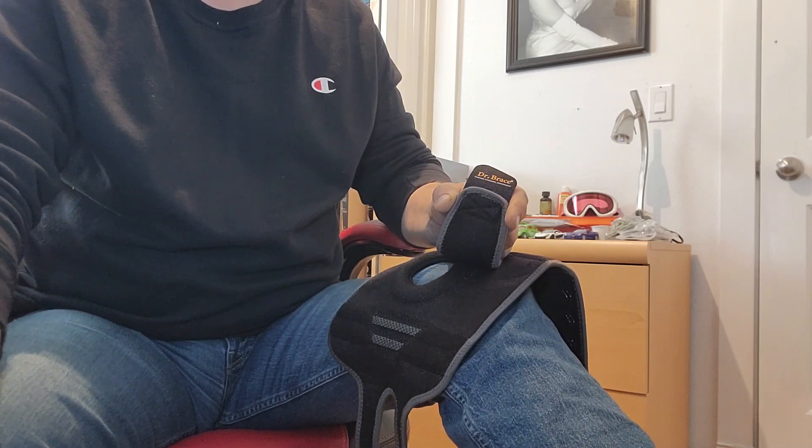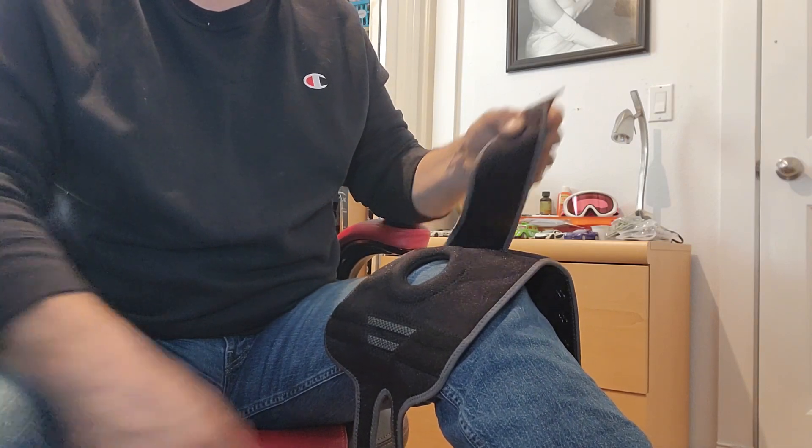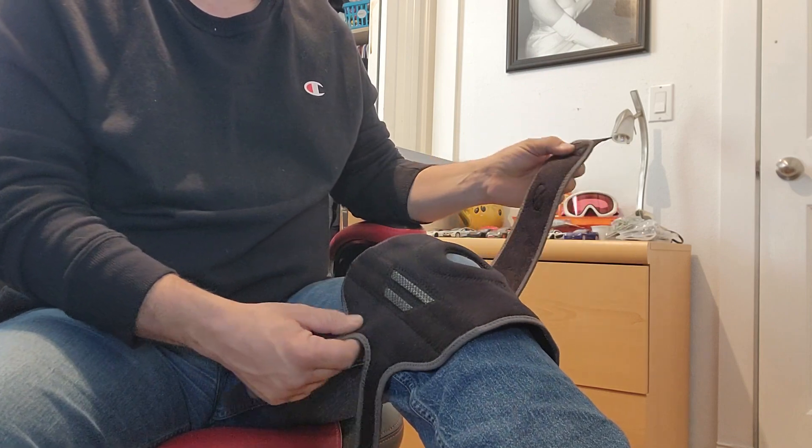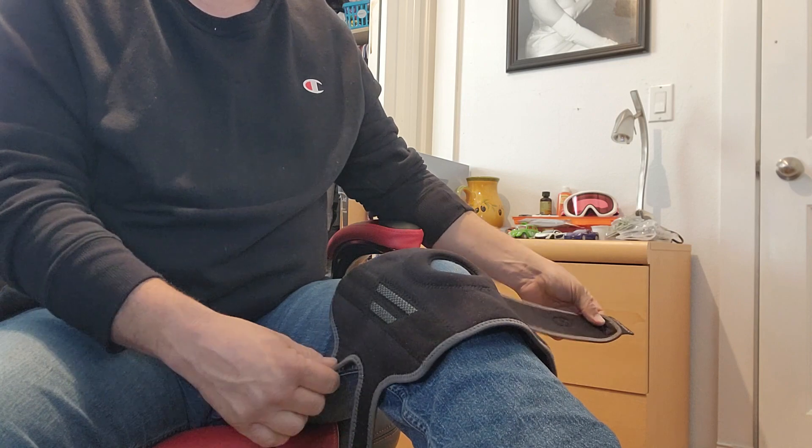Hey guys, just want to do a quick review here for you on the Dr. Brace knee brace. I did receive this in exchange for my honest review of it and overall been very impressed.